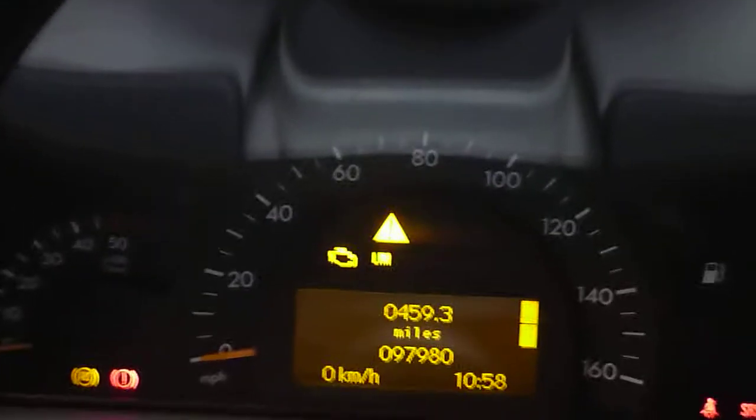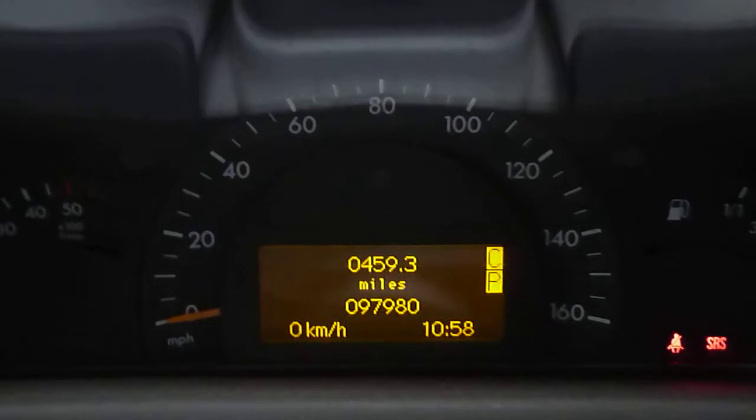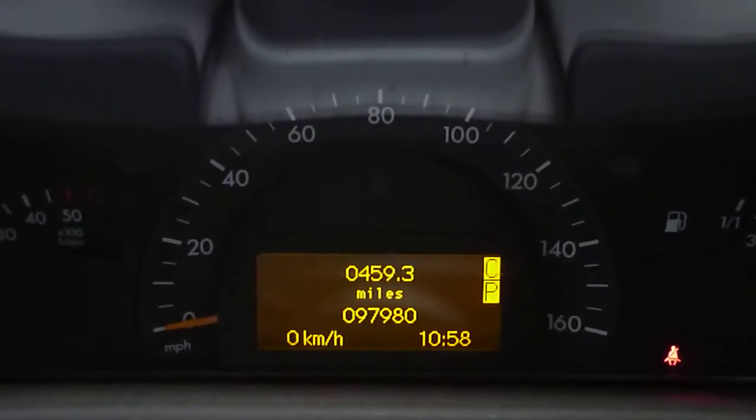We'll head inside the car — full grey leather. The vehicle has done 97,980 miles. Just starting her up: no warning lights on. It's automatic. Quite a tidy car overall.